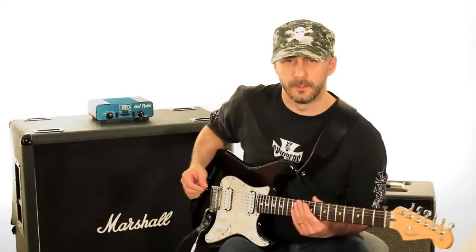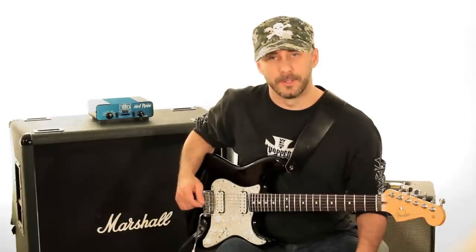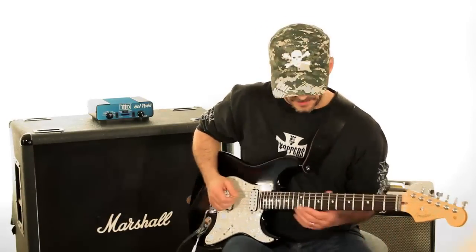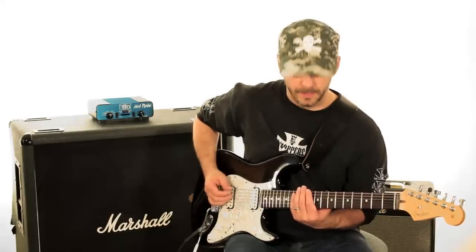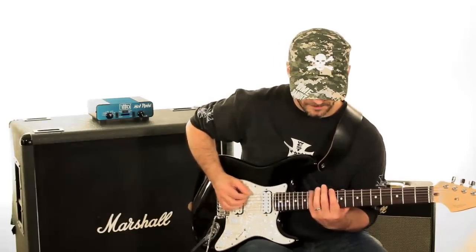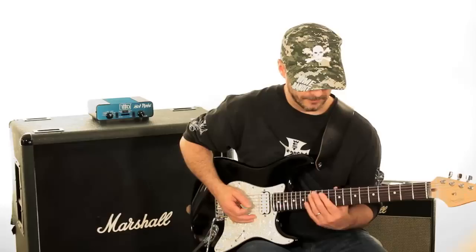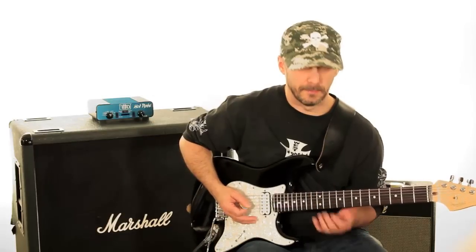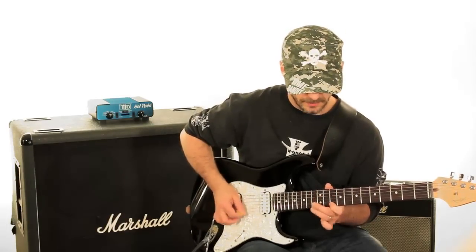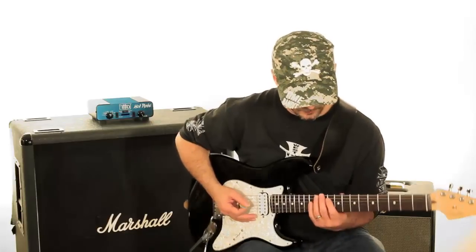First of all, let's just take it to the most common scale we can come up with, which would probably be, for guitar players anyway, a minor pentatonic scale in the standard box pattern. So let's use the key of D — it'll be kind of comfortable up here. So 10th fret, the standard shape. Almost everybody knows that scale, and if you don't, you can slow down the video here.